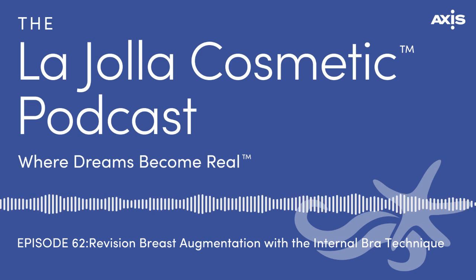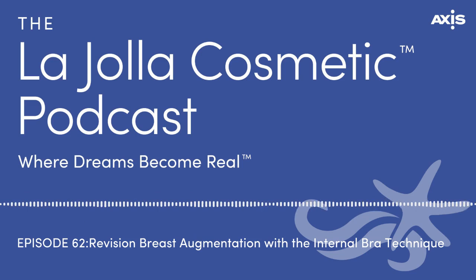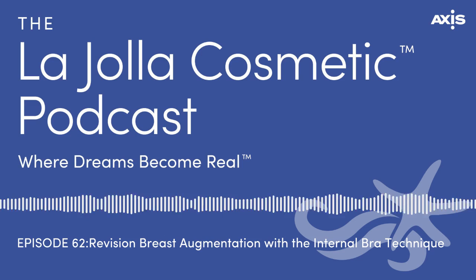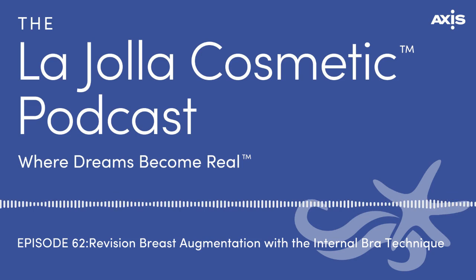What kinds of cases would you recommend an internal bra for? It depends on what each patient has to deal with. Basically, it's there for support — to elevate and reinforce native tissues that have lost their integrity after years of weight gain, weight loss, children, nursing, or age. A 50-year-old breast is not like a 20-year-old breast, just like an abdomen from a woman who's had no children versus one who has. The tissues get stretched and aged in a way that they don't look as good as they used to, so you need to do something to reinforce them.